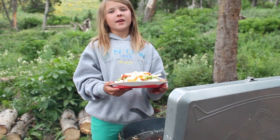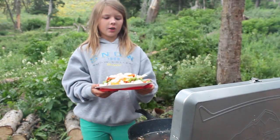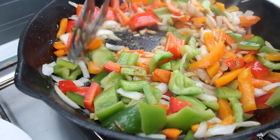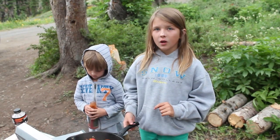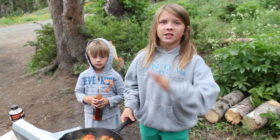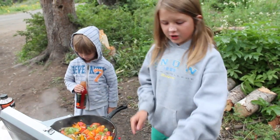Once you're finished taking your pheasant off the pan, then you're gonna wanna dump your veggies in. Once your veggies have cooked for three to four minutes, you're gonna wanna put your pheasant back in with your veggies.